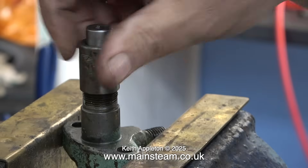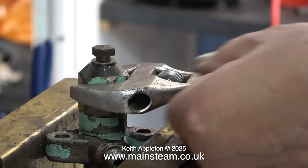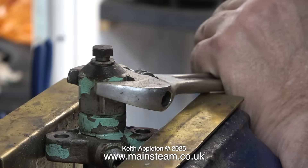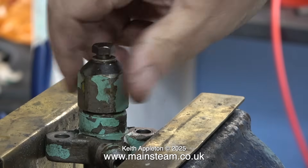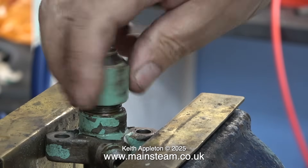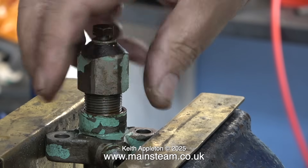I held it in my big vice using brass inserts to stop it marking the cast iron body, and it really was quite difficult to remove. I tried the other three injectors but I can't move those — I think I'm going to have to heat them up. I turned the injector around to remove the top cap, being very careful not to lose the copper washer around the bottom.